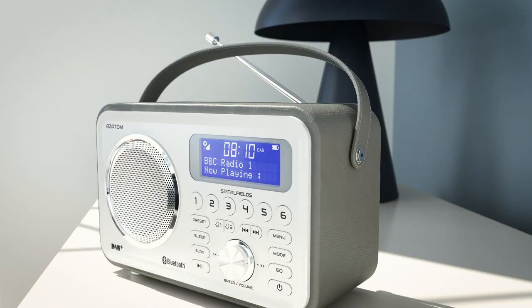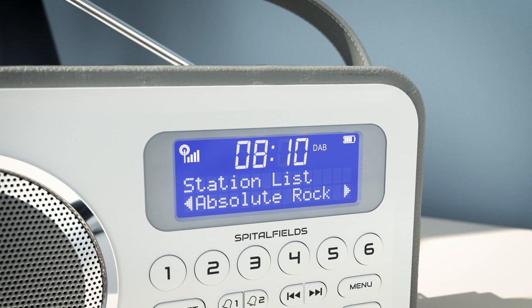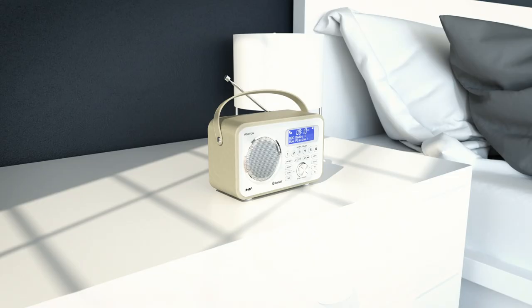The Azatom Spitalfields 2 is an iconic retro DAB radio. The DAB Plus and FM radio modes both allow you to tune into your local and nationwide stations, and with DAB digital radio you will enjoy crystal clear audio every time.